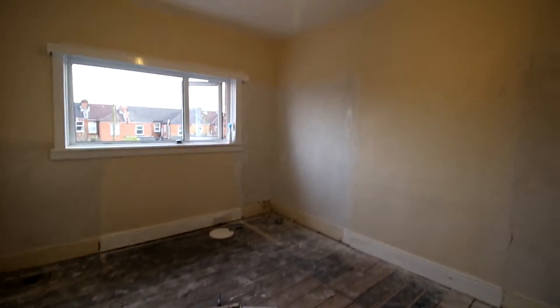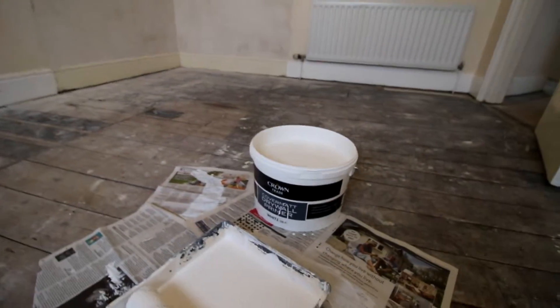I'm going through and sealing this new plaster using something recommended to me — drywall primer. I'm going to go through and blitz these three sections here.